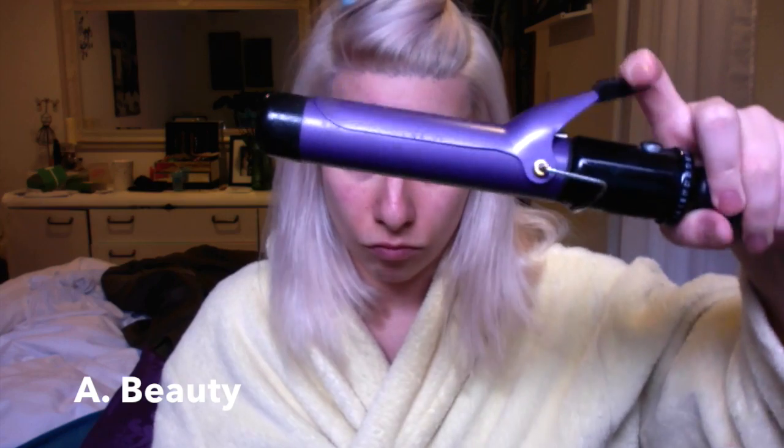We're gonna start by sectioning our hair. I'm just gonna take the thicker part of my head and section that off. We're gonna start at the bottom of that section.